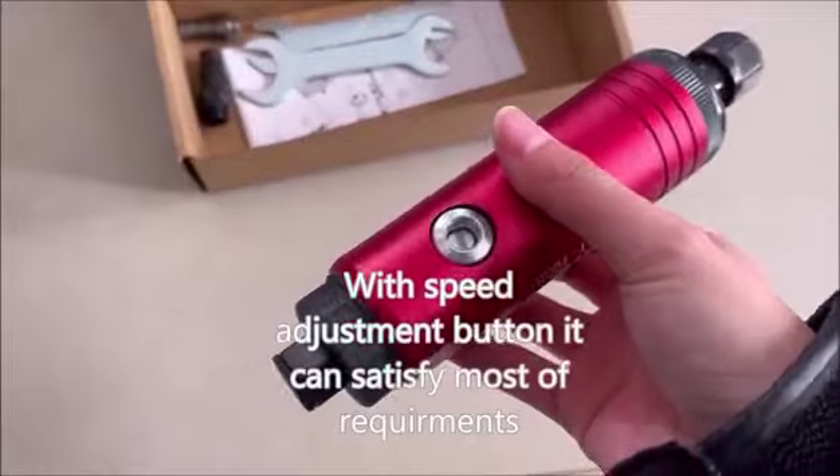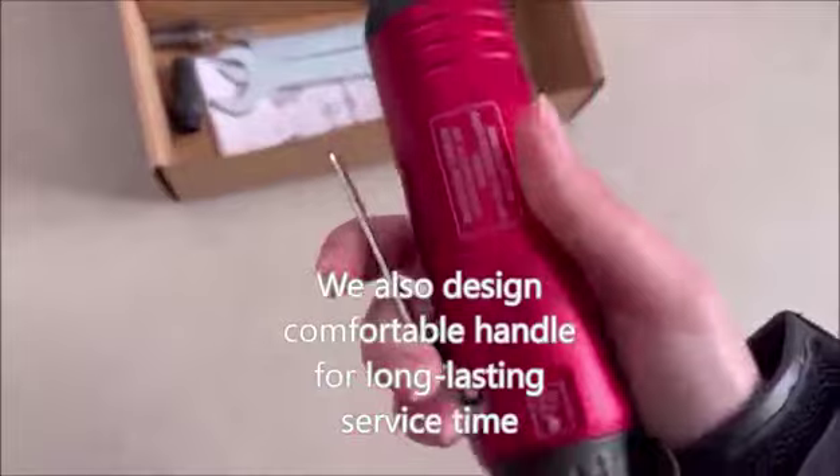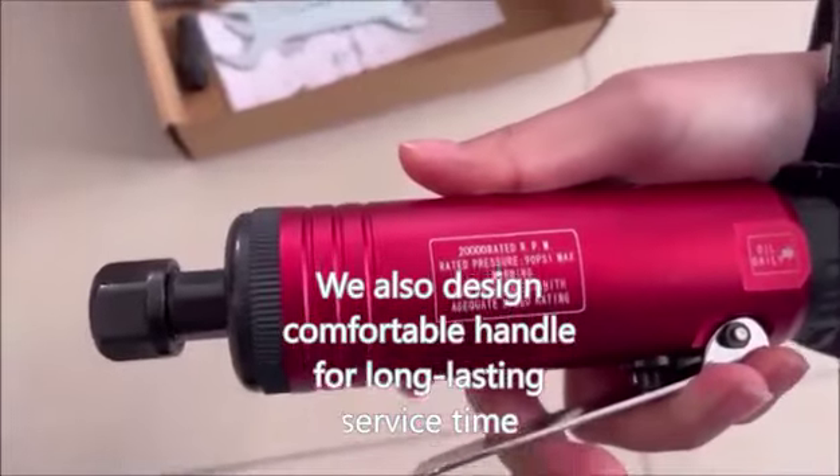With a speed adjustment button, it can satisfy most requirements. We also designed a comfortable handle for long-lasting service time.